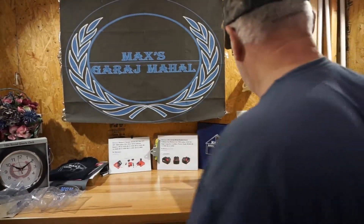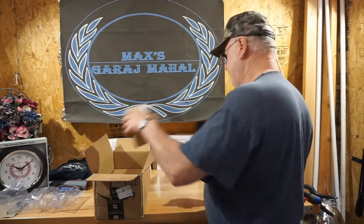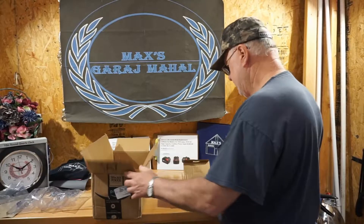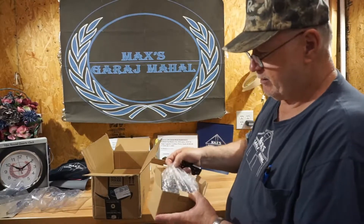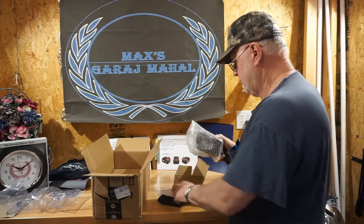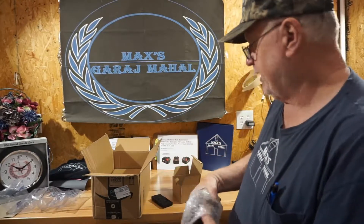I'm not a very good actor and I'm an even worse cameraman. The first one out of the box — by the way, Goodlife always really packs their batteries and products very carefully. This was shipped to us and it was fulfilled by Amazon.